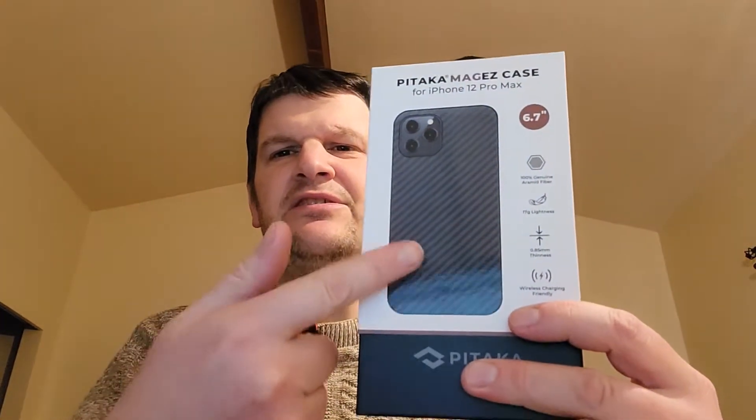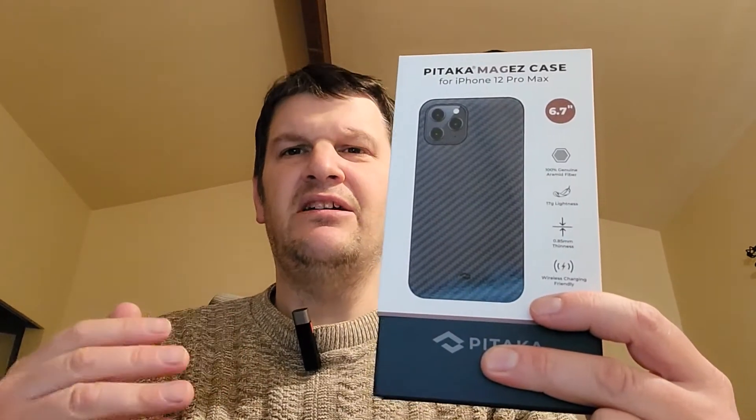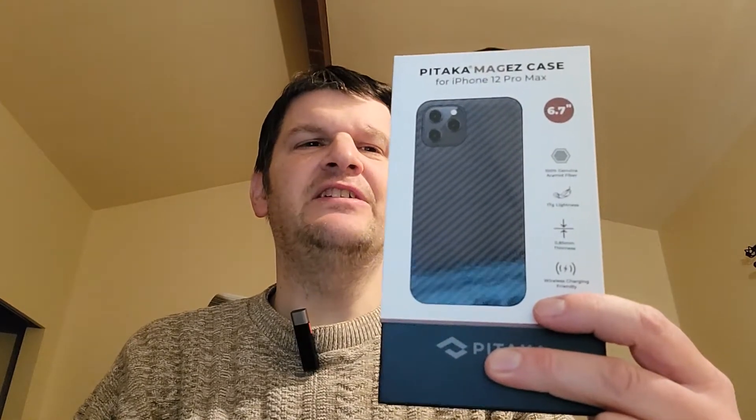These cases, as you can see on the cover, are made of this stuff called aramid fiber. I'm not very good at pronunciation this time, but I can tell you these cases are very good, and I'll just unbox one so you can check it out.